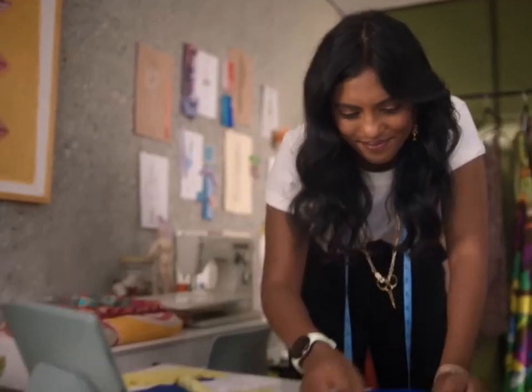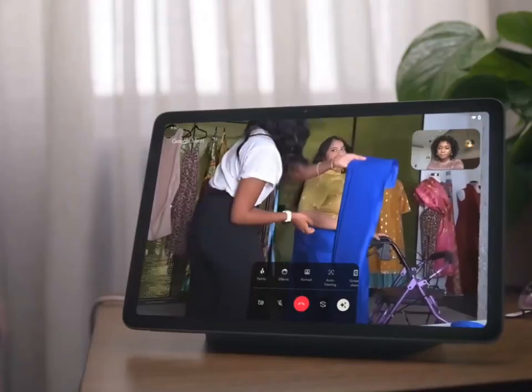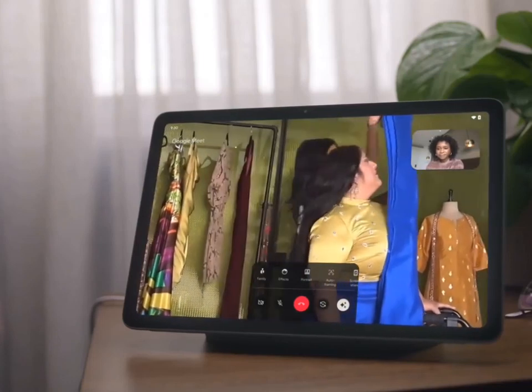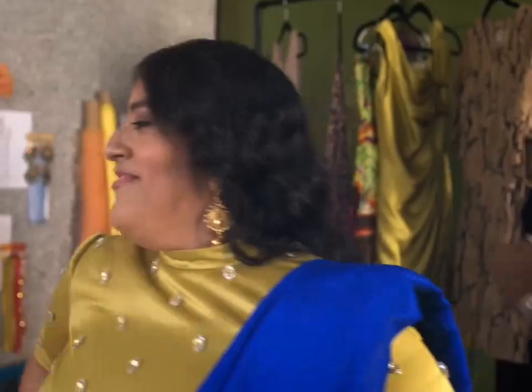It comes with 8GB RAM. For the cameras, you have only one camera at the back and one camera in the front — that means the selfie camera. The camera at the back is 8MP and the camera at the front is also 8MP.